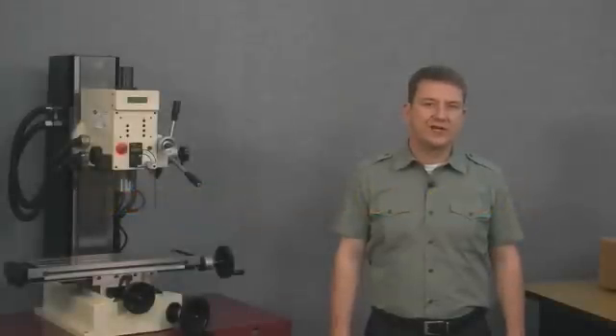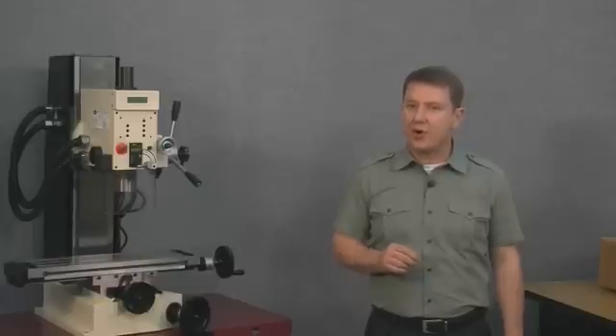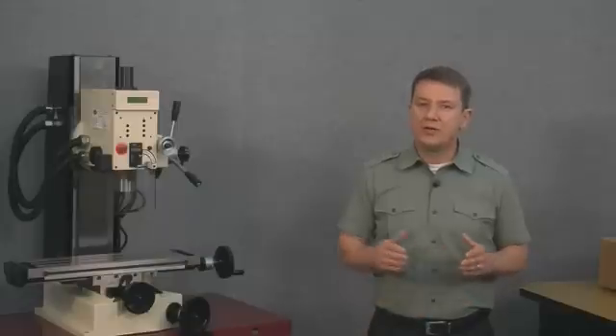Welcome to the DRO Pro segment on installing a digital readout kit onto a milling machine. This is the first of a four-part series. In this first video we show you how to quickly measure your mill's travel and examine all the parts that come with your magnetic scale kit. In part two we install the x-axis scale, in part three the y-axis scale, and in part four we install the display head and go through the initial steps to get the kit up and running.